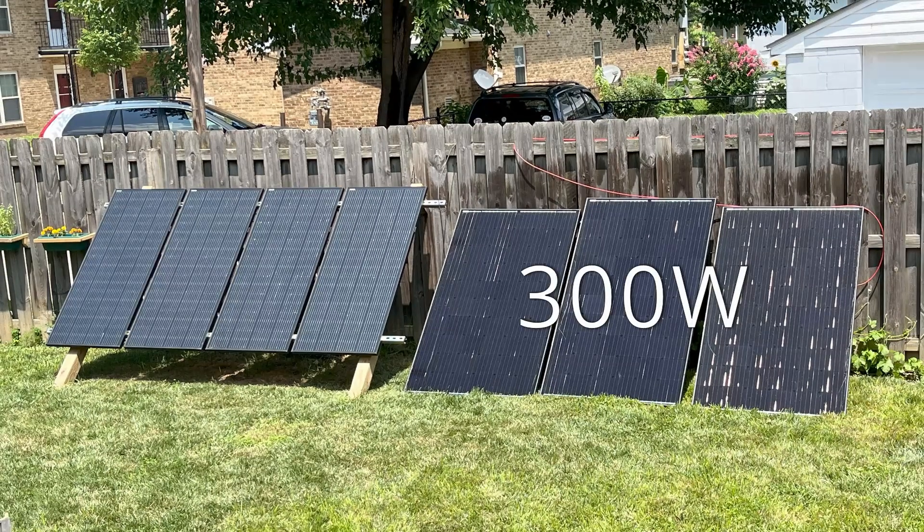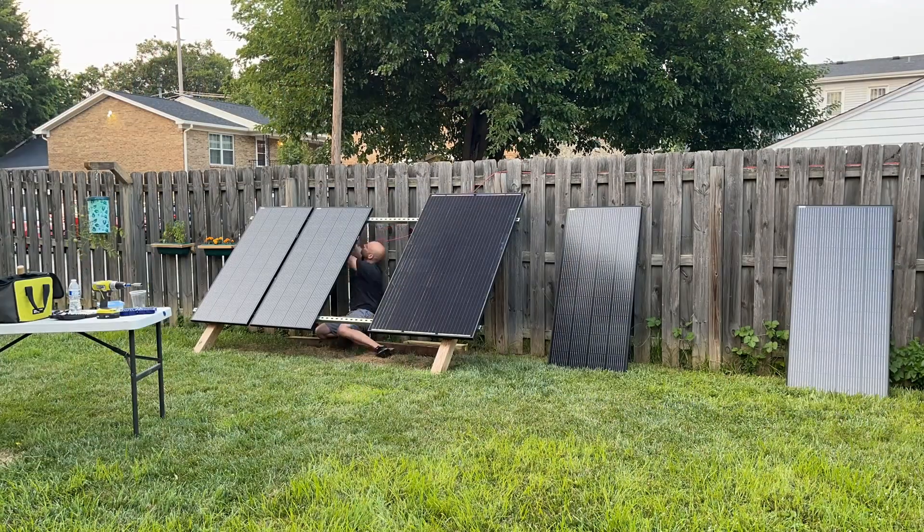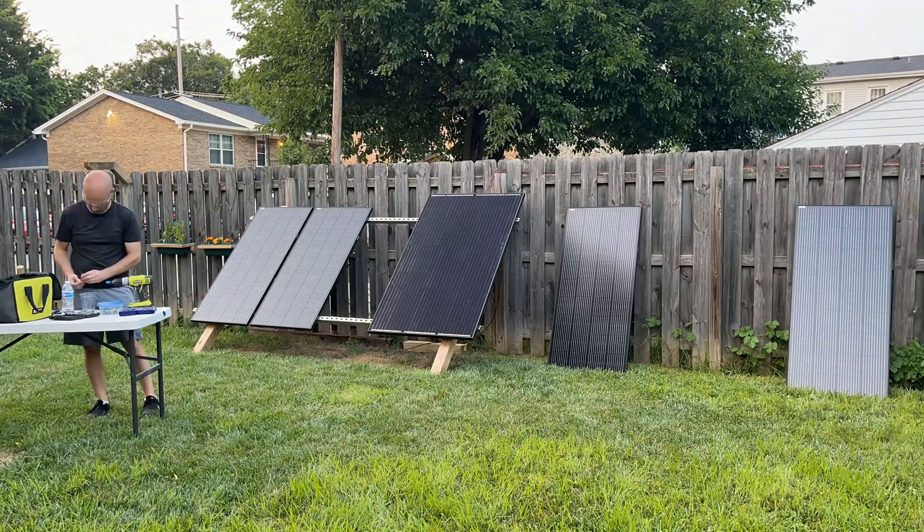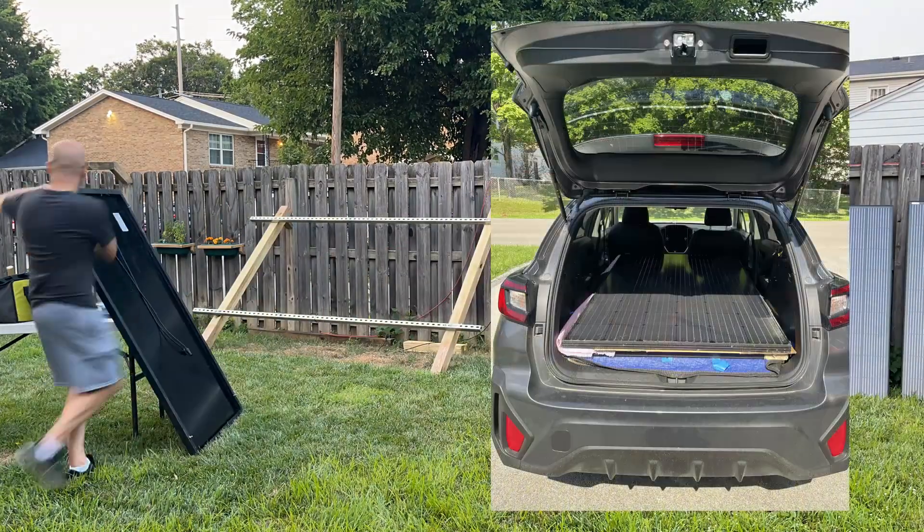300-watt panels are the next best thing, especially if you can get them for a good price. I haven't found any online that ship for free, but I was able to fit four of them in the back of my vehicle.